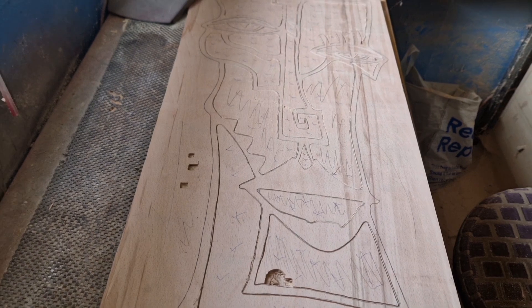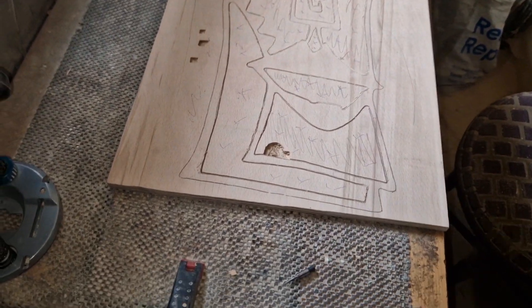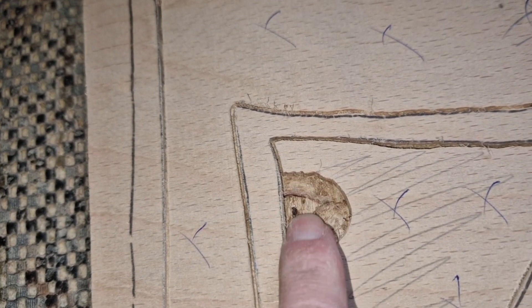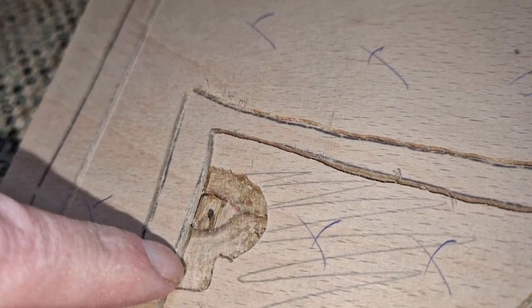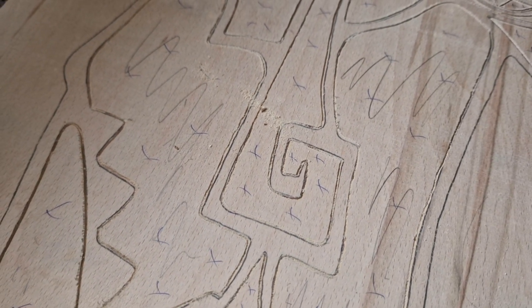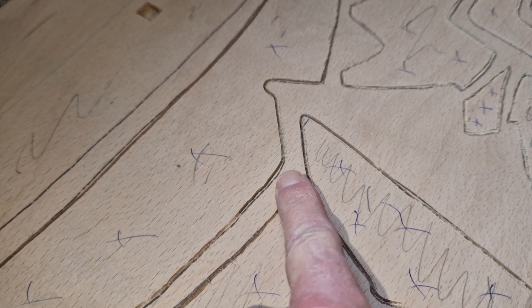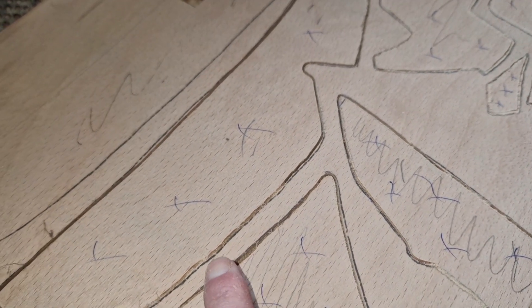We've got a bit of a nasty spot there, so just be aware of that when you're using plywood. It doesn't affect us because we're going to use resin to fill all that in. But if you're going to put paint in there, that's going to look a bit nasty. The rest of it has come out fine — everything's all nicely routed out. The good thing about these kind of projects is they don't have to be spot on. If you've missed something and you're maybe not on the line, it doesn't really matter. We just route up to the line the best we can.